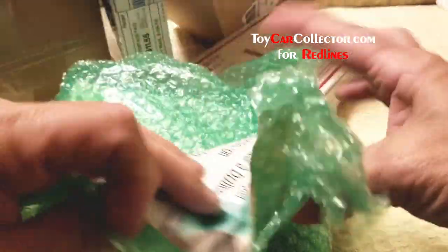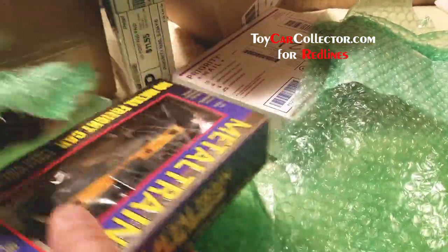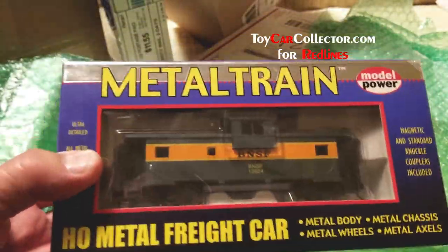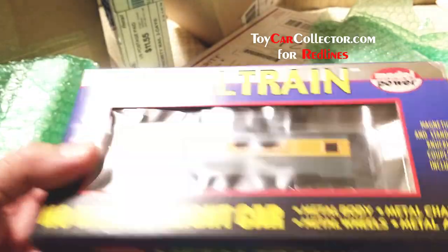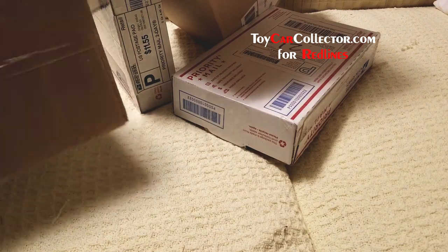I know I've got some red line blister packs in here somewhere. Nice bubble wrap though. It is another one — oh, it's one I didn't have! BNSF caboose, green, very beautiful. I think I had to pay a lot for that one. No, I think I got one coming from Canada that's much more — that's what it is.